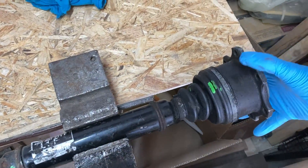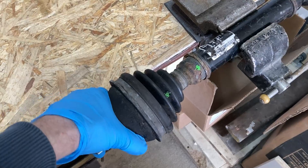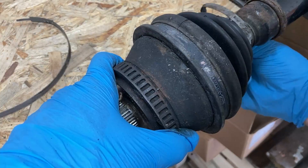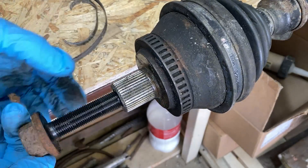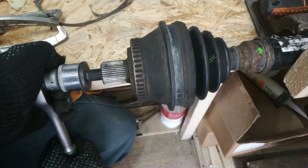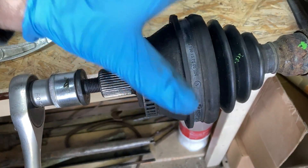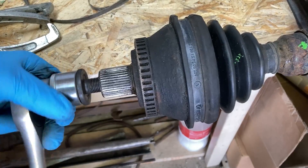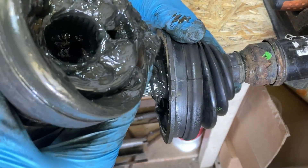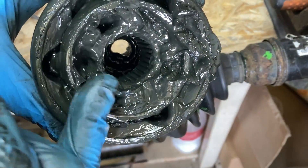Then I secured the half axle from disassembly and checked the joints. As you can see, they fit very tightly with no play. I removed the CV joint by screwing a bolt into it. It's clear that the retaining ring was getting in the way during removal, so I had to apply a lot of force. It was challenging, but I managed to remove the joint. Inside there was no sand or dirt, so I added a little grease and installed it on my half axle.